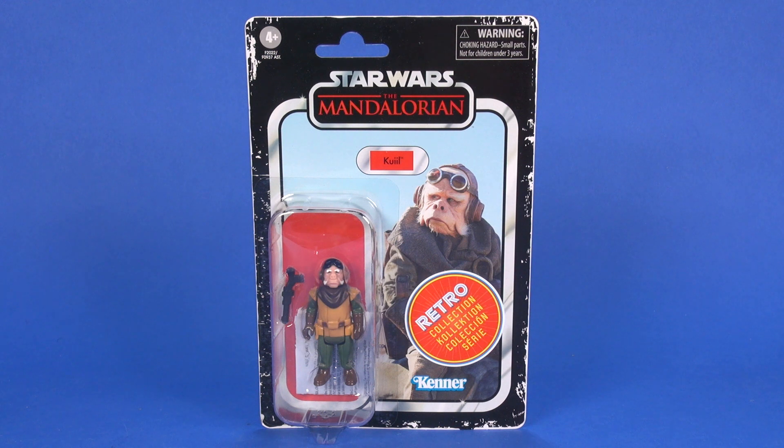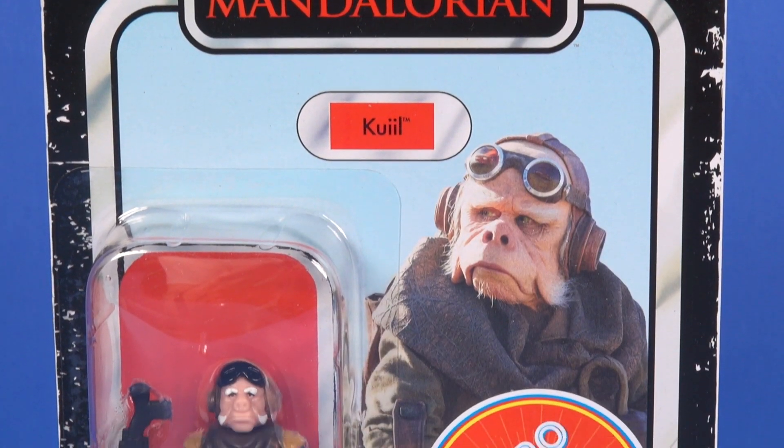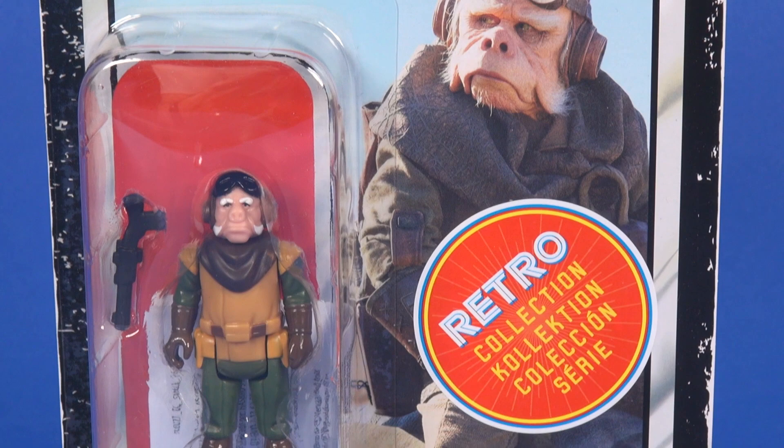Hey toy fans, Aaron here, today taking a look at the Retro Collection release of Kuiil from The Mandalorian. He comes to us on that original-looking card back — or you could say vintage collection card back — with the Star Wars Mandalorian logo, his name, and a great-looking image of Kuiil on the background of the card.